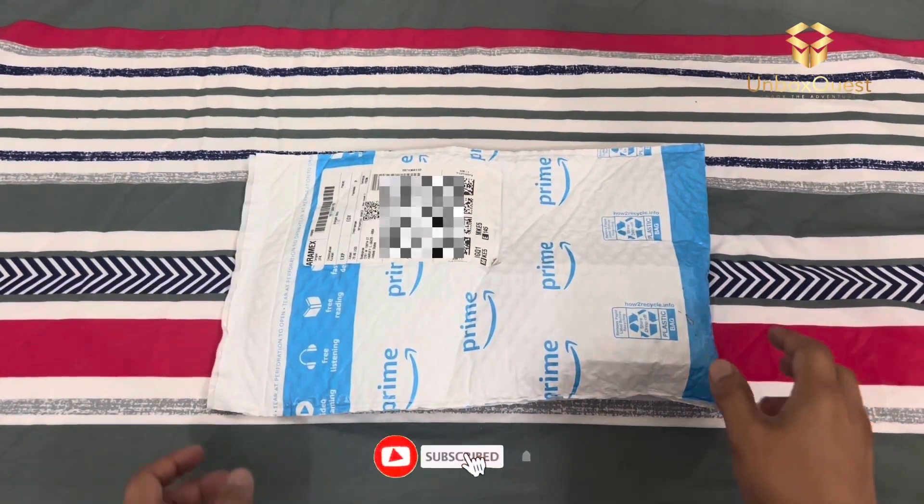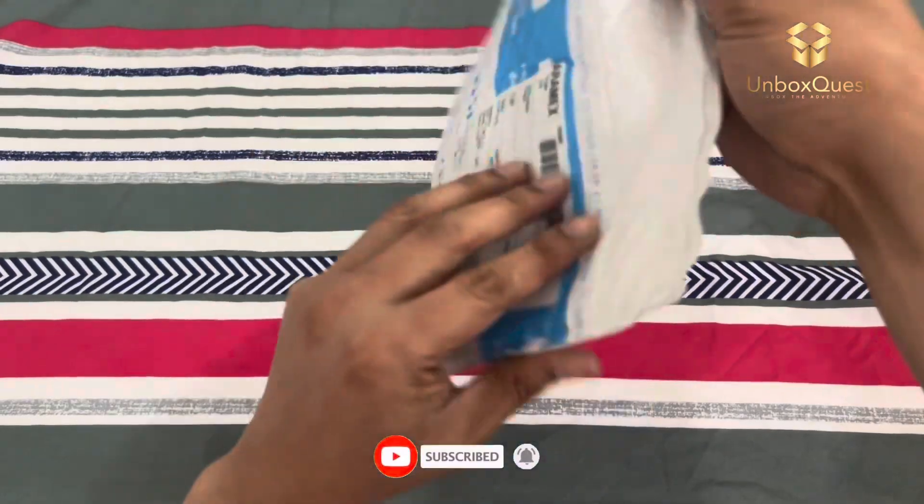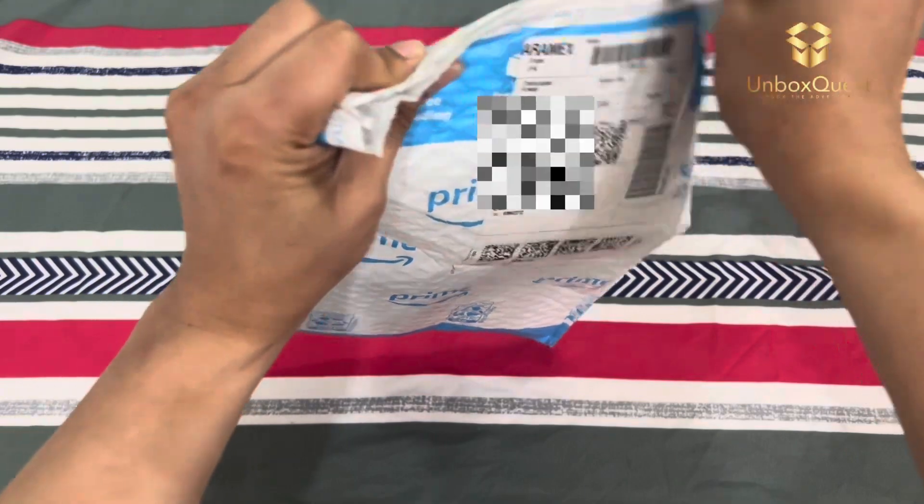Hey everyone, welcome back to our channel. Today, we're going to talk about something that's been a game-changer for me during my workouts and runs — the Body Prox Patella Tendon Knee Strap.